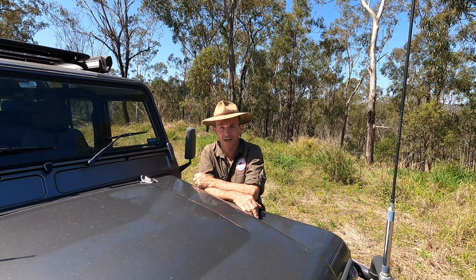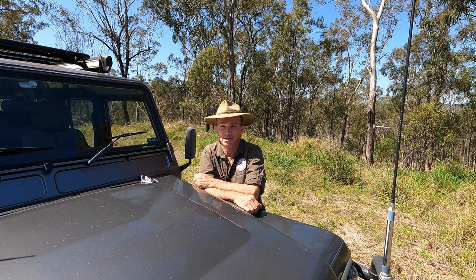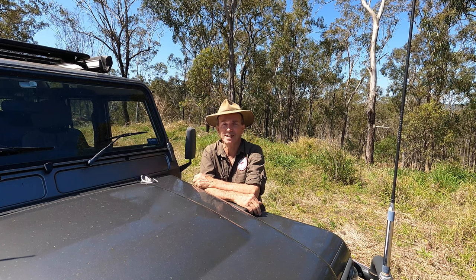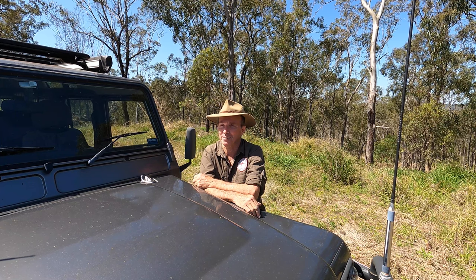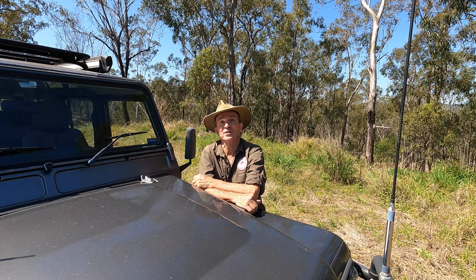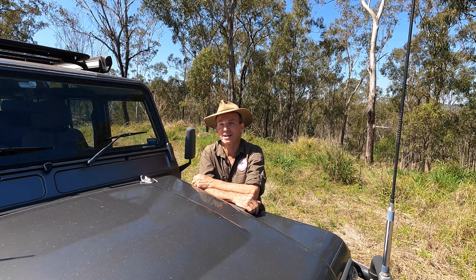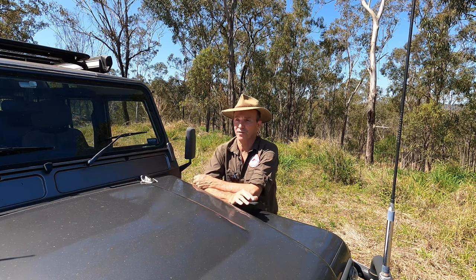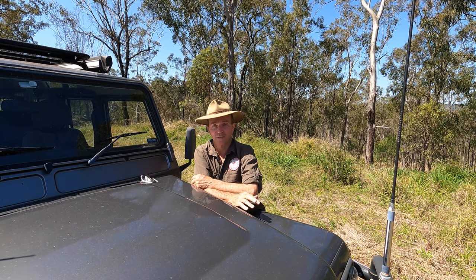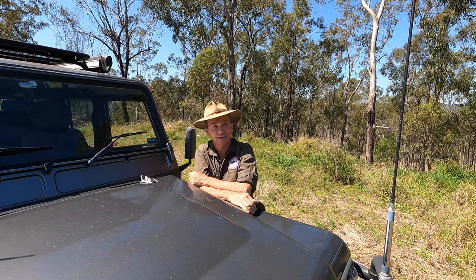The next vehicle we purchased was a Daihatsu F10 four-wheel drive. We used it for the same sort of thing — exploring, camping, adventuring, a bit of snow skiing. It was handy getting up into the mountains; we were in Victoria at the time, still in the Air Force. The problem was that someone in its history had done an engine conversion, removing the Daihatsu engine and putting in a Ford Escort 1.8 litre petrol. It used to chew fuel like you wouldn't believe, though in those days nobody cared what fuel cost.